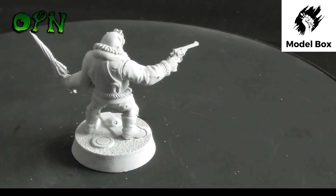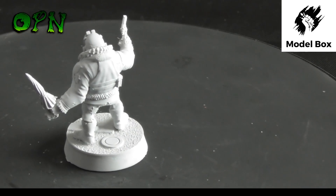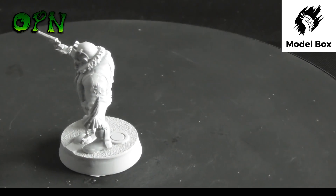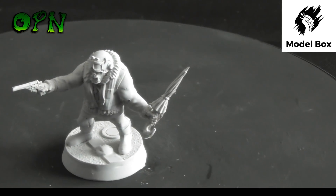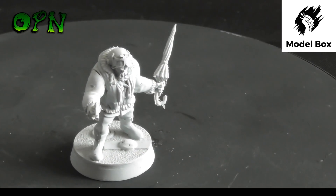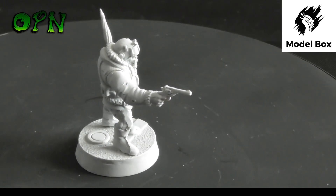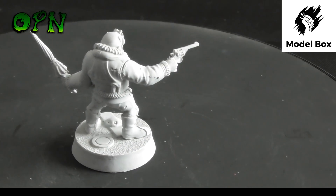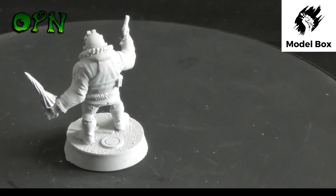The sculpting on this resin miniature is absolutely wonderful and I'm hoping the camera is picking up all the fine details. Now, there are different package levels for Model Box: there's a monthly plan at $23.99, a three month subscription at $68.97, a six month at $131.94, or a yearly plan paid monthly at $21.99 a month. UK postage is $4.99.